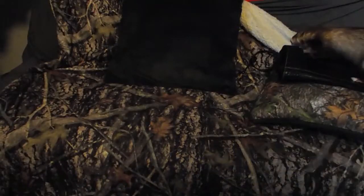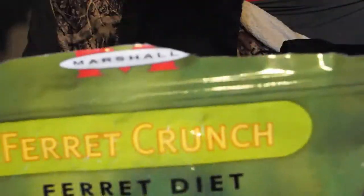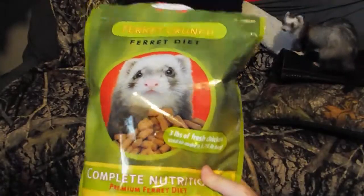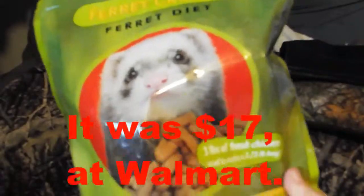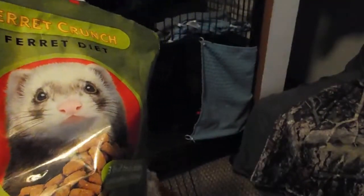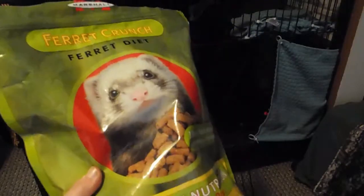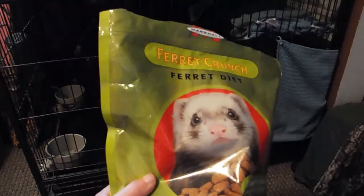We buy a different brand of food now — we just recently started buying this about two weeks ago. It is Marshall Ferret Crunch Ferret Diet. It's about $17, and it's better for them than the stuff we used to buy. We did mix the old food in here with it just because we don't want them to get diarrhea by changing food too fast, so we kind of switched it in gradually.